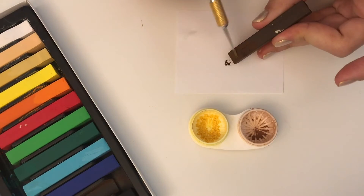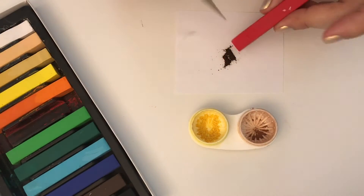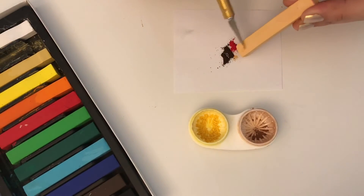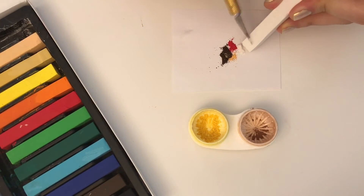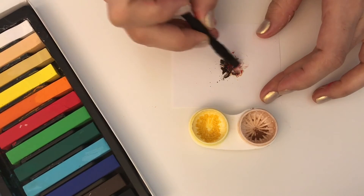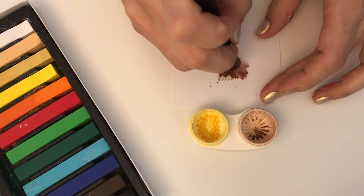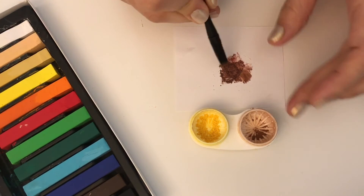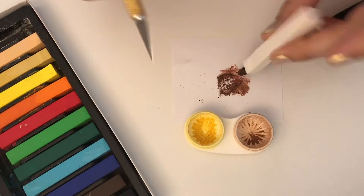For the dark shade I do exactly the same but using different colors. I start with some brown, then add a little bit of red, a little bit of light ochre, and a little bit of white. When I finish mixing, I compare both shades and correct if necessary.